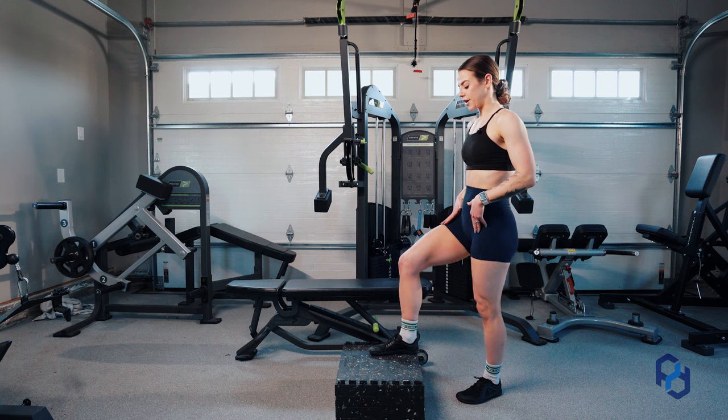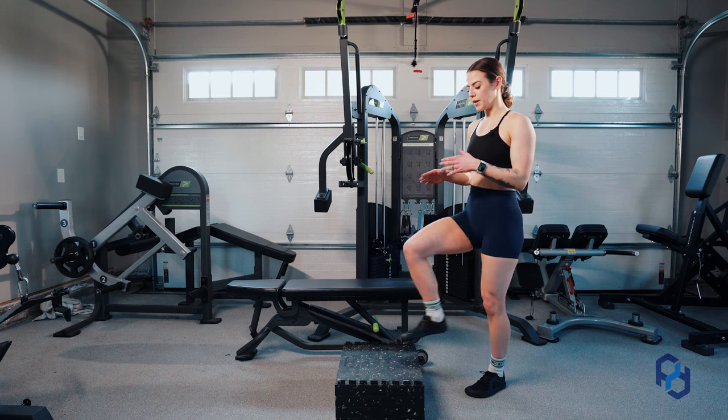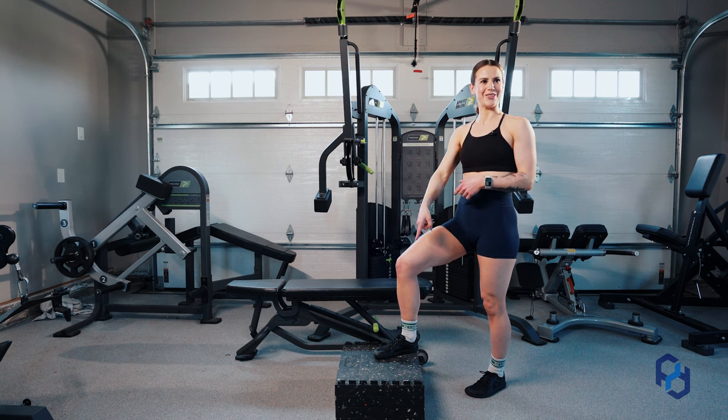So if I look at these different heights here, let's say that we're going to do a good, better, best. This would be the good. This would be the better. And best would be a few more blocks of these that we do not have.